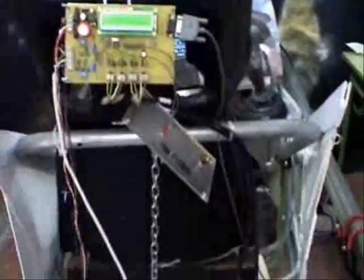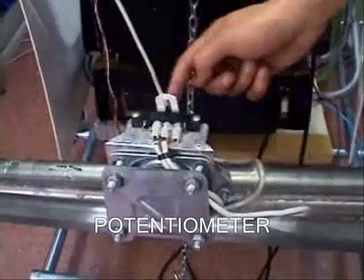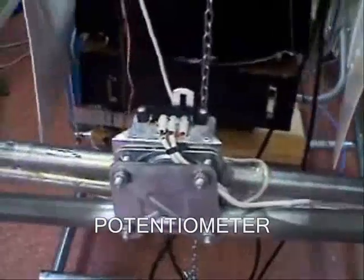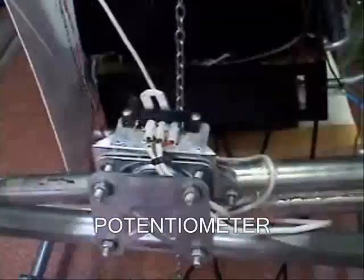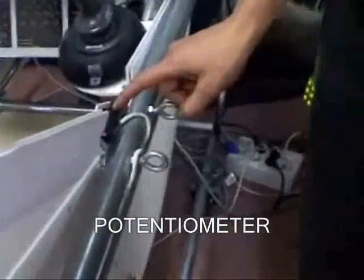Two potentiometers placed in the bearings of the structure give us a reading of how the pilot is positioned in the structure — left, right, up, and down. This is sent to the control plate and stored in another storage location, converted from analog to digital format L2.